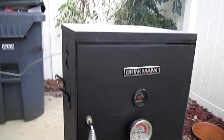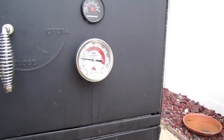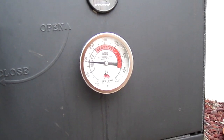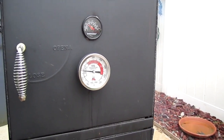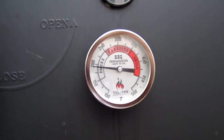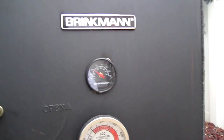Here's what we got going on: I put in a Tell-True thermometer, just drilled that out. It's kind of nice because it's big so I can see it from my stoop and see exactly what the temperature is — smoke range, barbecue range. I'm not worried about that. That's the original Brinkman thermometer, it's not bad.